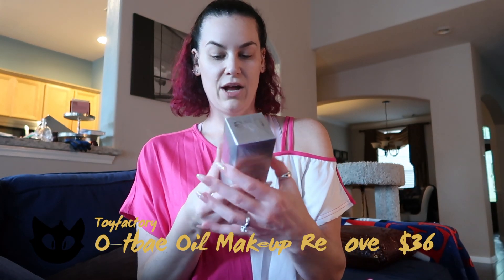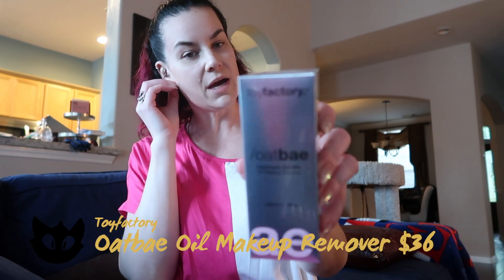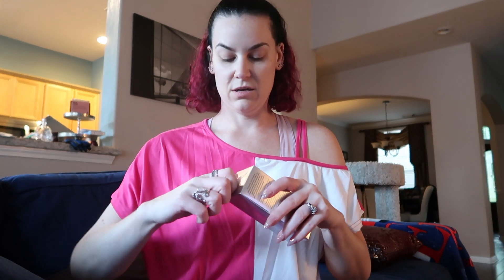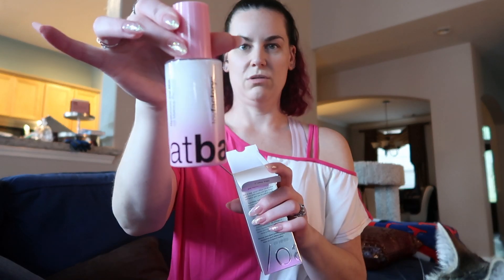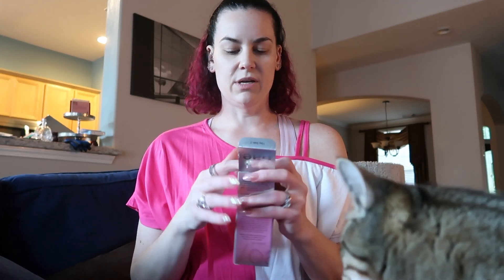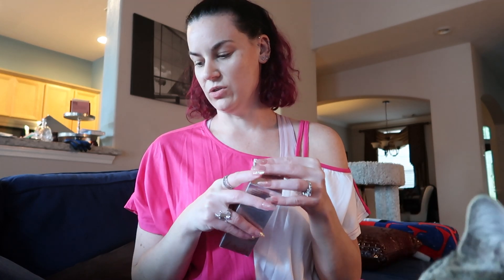Next product is the Toy Factory Oat Bay Hyaluronic Oat Milk Oil Makeup Remover. It came sealed in plastic, which is rare. I'm very hit or miss with makeup removers — it kind of all depends.